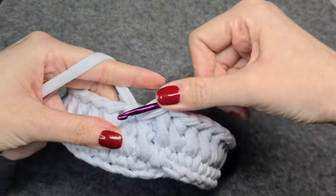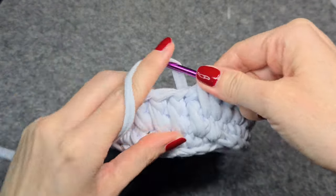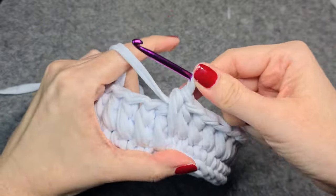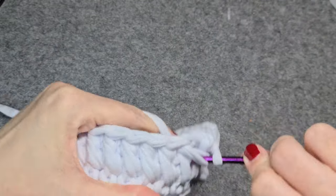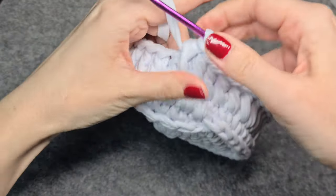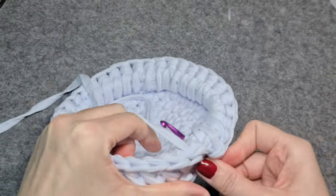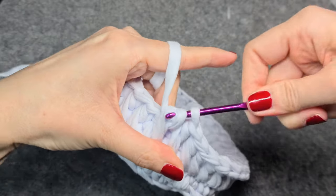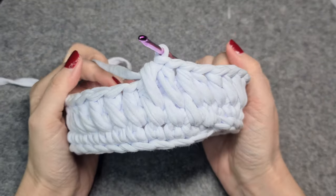In the second pattern row it's basically the very same. You poke in the second stitch from the hook of the current row, and then in the first stitch from the hook in the last row. So second from the hook, first from the hook, pull through and close. It's always right between the twisted threads of the previous row. Close, and you can see the pattern forming.